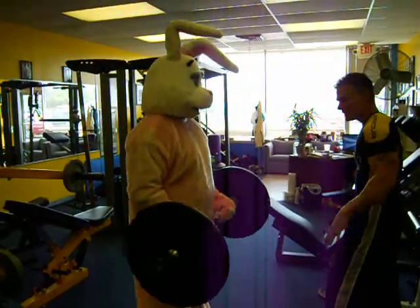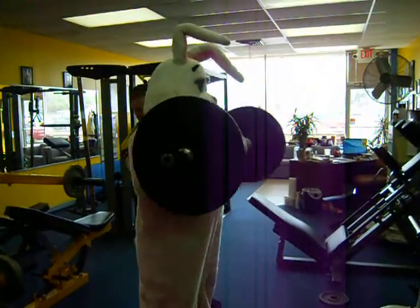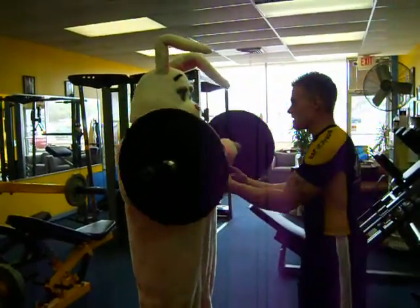Ten more. Ten, nine, eight. You've got it, brother. Seven, six. Are you ready to go? Four, three, two. One's good, man. All right.